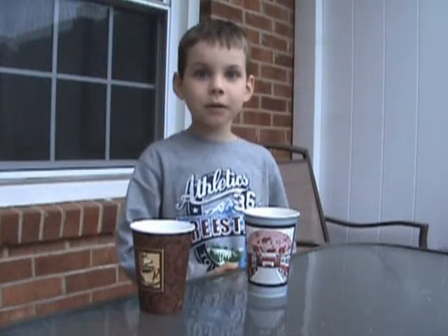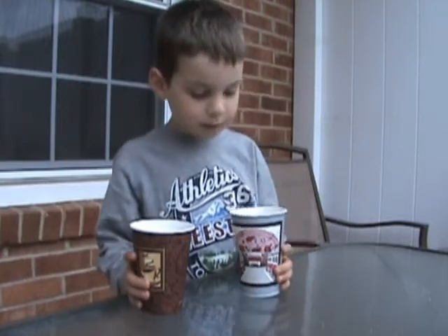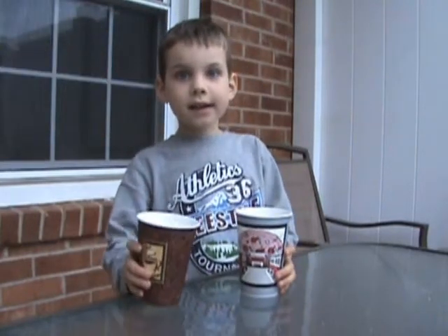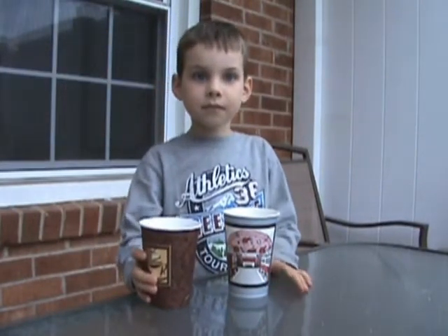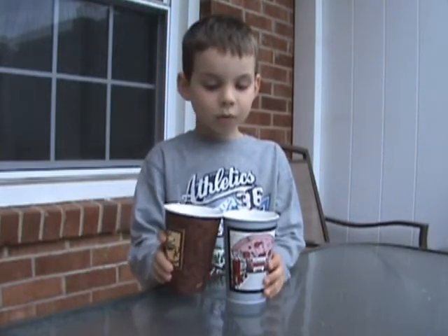Hi, my name is Max and today I'm going to show you some magic. I'm going to pour some water into this cup and then I'll say the magic words and wait for a few seconds and the water will disappear.